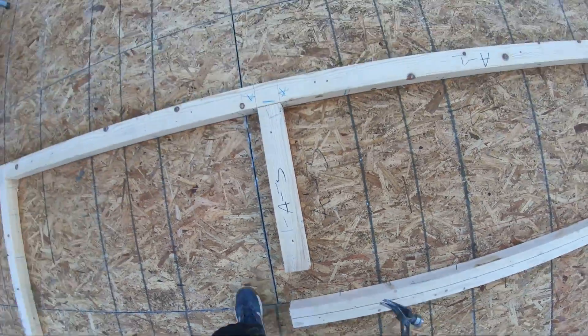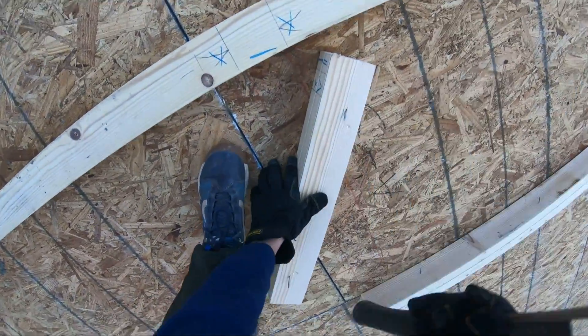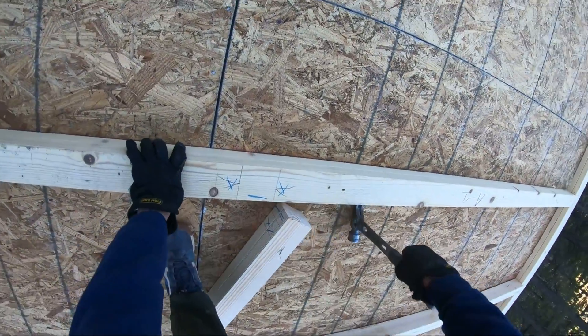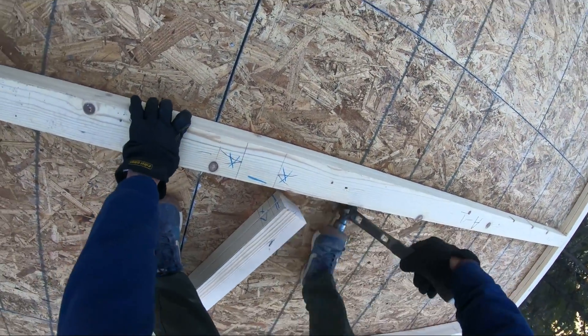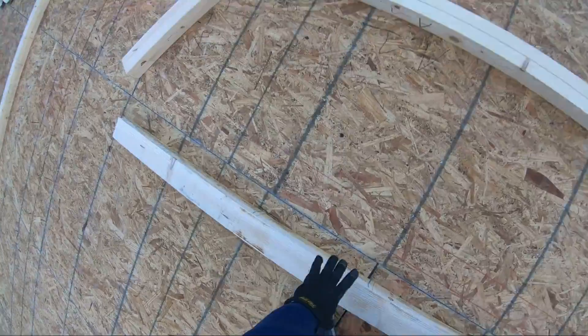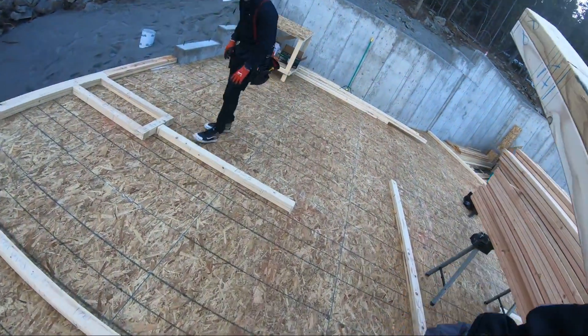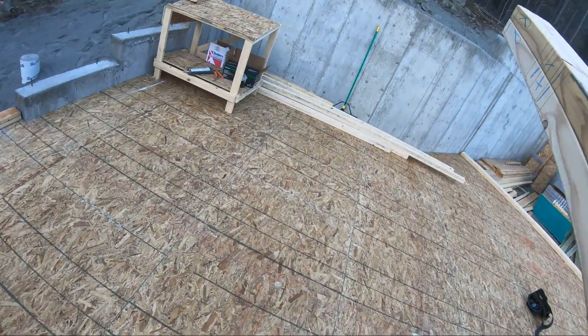Alright, here we are on the beloved and infamous wall day up at Dory Hill. So these are the plates that we laid out in our last video. As you can see, we just pull them up in pairs, pull them across, and stack them in a corner. Oh yeah baby, it's wall day!